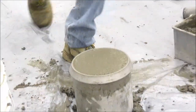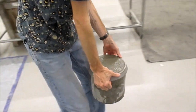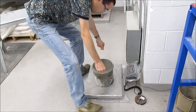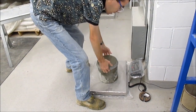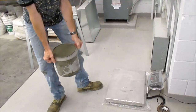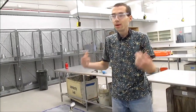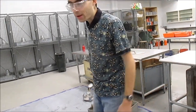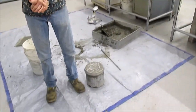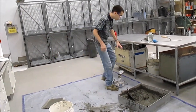Once you've got it cleaned, lift it up and carefully carry it back over to the same scale you used before. We're getting 44.5 pounds. You take the full weight of the container — 44.5 — minus the empty weight, 7.11. That gives you the weight of the concrete in the container, divided by the volume of the container, which in this case is a quarter of a cubic foot, to get your unit weight in pounds per cubic foot.